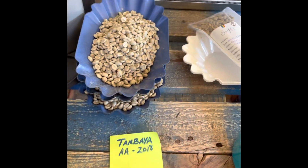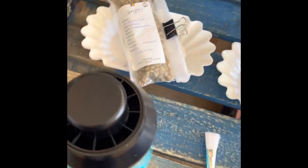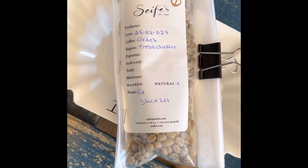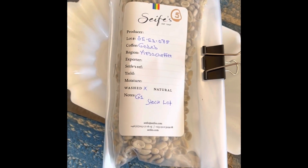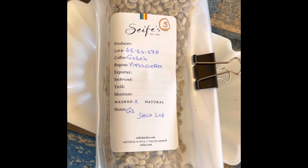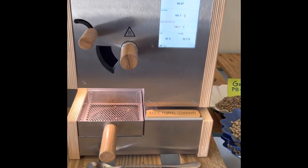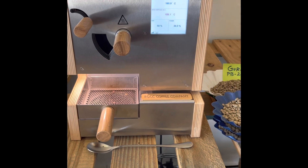We're going to finish with the Tambaya AA, which is the other old crop. Then we're going to compare some wonderful Gedeb Yirgacheffe from Sypha — this is a natural process — and then the same Gedeb Yirgacheffe from Sypha G1 but as a washed process. The roast is warmed up and ready to go. We'll be using a standard roast profile on these coffees.